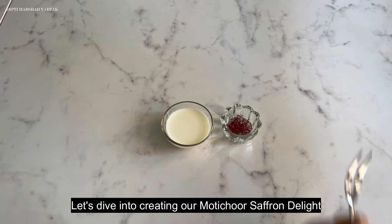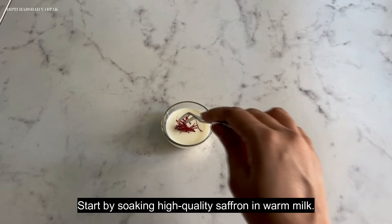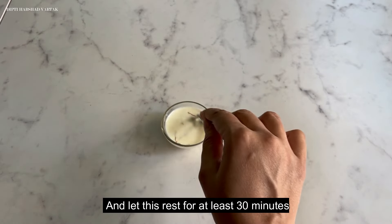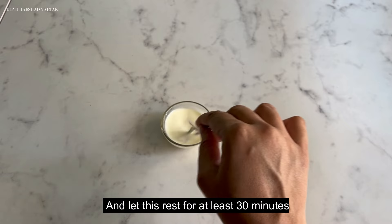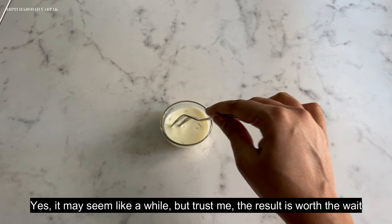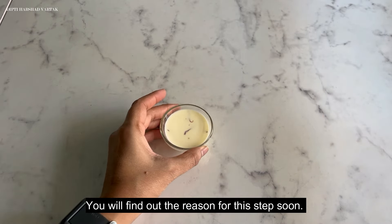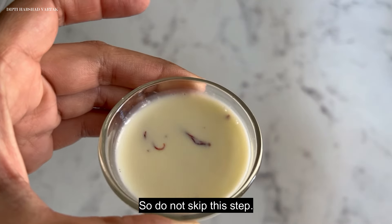Let's dive into creating our Motichur Saffron Delight. Start by soaking high quality saffron in warm milk and let this rest for at least 30 minutes. It may seem like a while but trust me the result is worth the wait. You will find out the reason for this step very soon, so do not skip it.